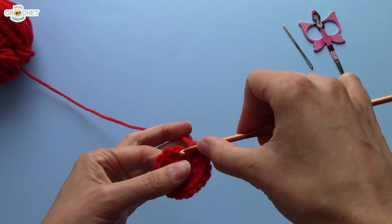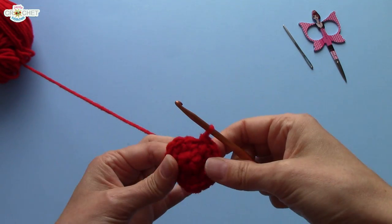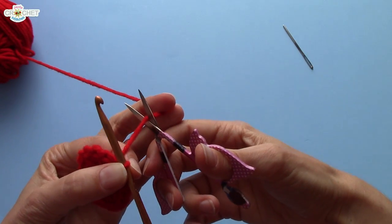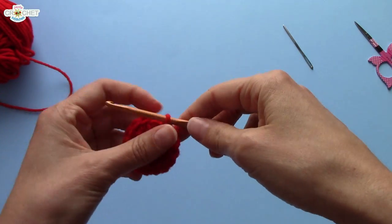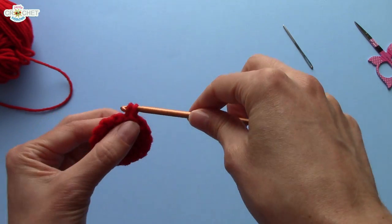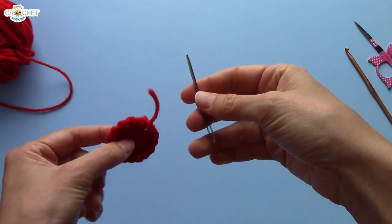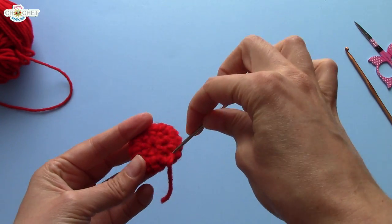To finish this row, we're going to slip stitch into the next stitch to fasten off. Grab your scissors and just cut a small amount of tail — you don't need very much, because you're just going to fasten off. Then grab your yarn needle and weave in your tails across the back of your cherry.